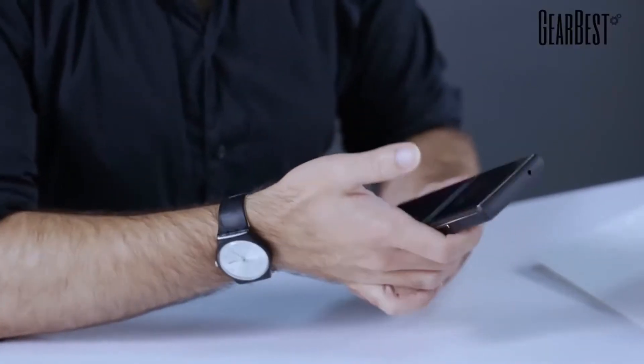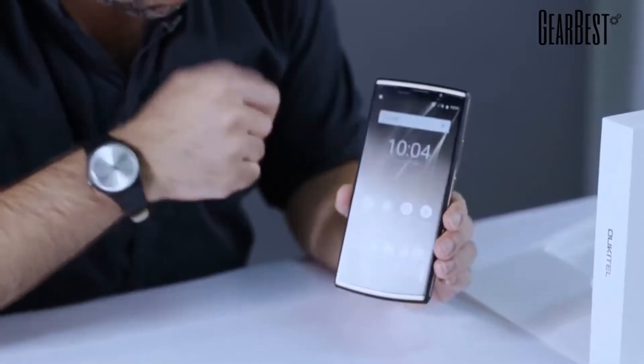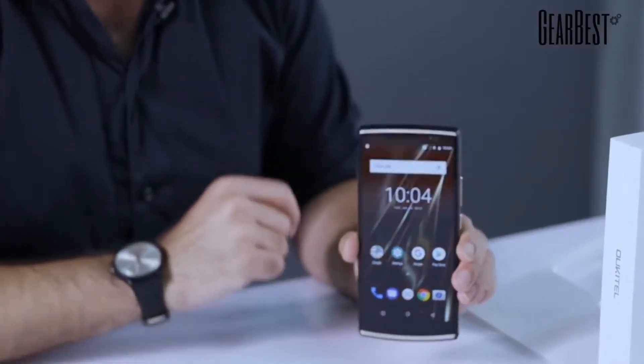The display — by the way, the screen looks amazing — it's a 6-inch Full HD display, really cool. This is a stock version of Android 8.1, so that's really cool — it's the clean version of the Google OS, very nice indeed.